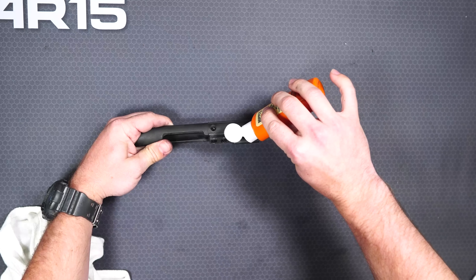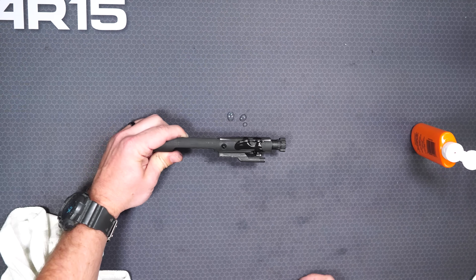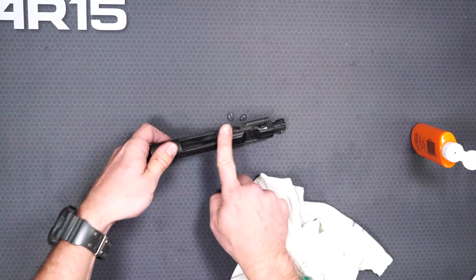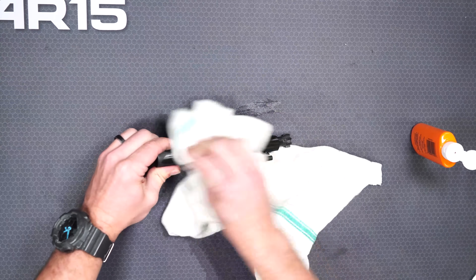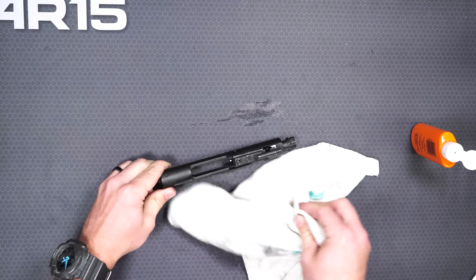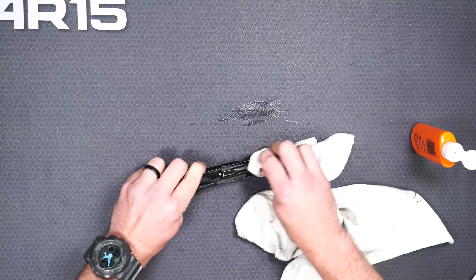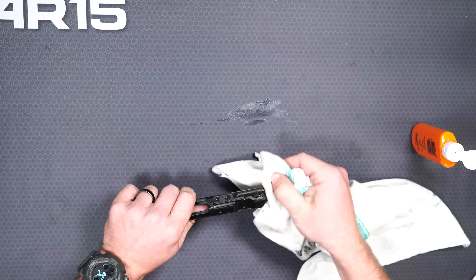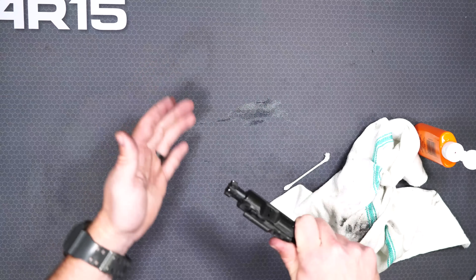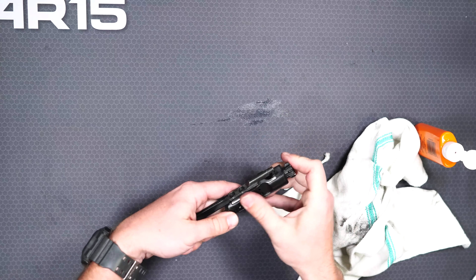The bolt may be a little more important to get in certain parts. I'll take my oil and add a good amount, then take my rag and remove the excess. This leaves a thin film — kind of a shiny look — and that's the perfect amount of oil for the outside of the bolt. Inside the bolt head where it rotates, you may want a little bit in there, but when you shoot it the gas coming through the key is going to blow a lot of that oil out, so you don't have to get crazy. Just enough to coat it so it's not super dry.